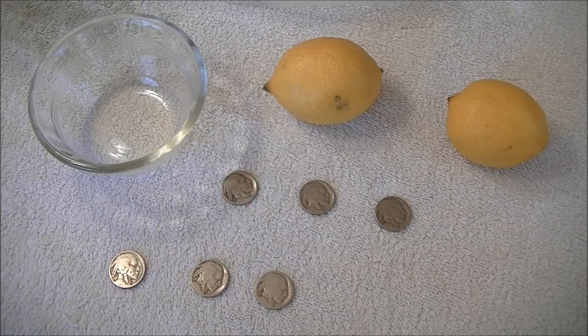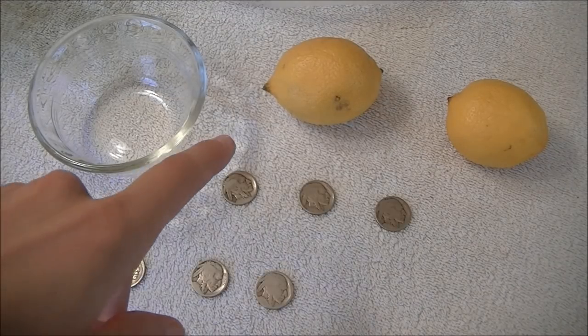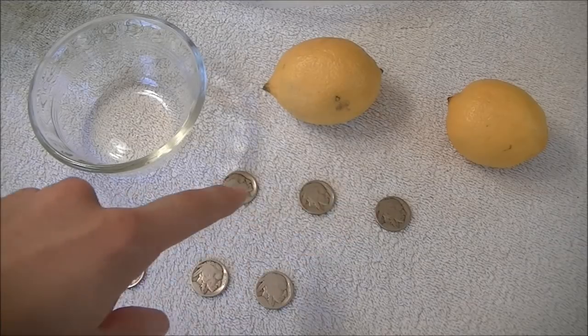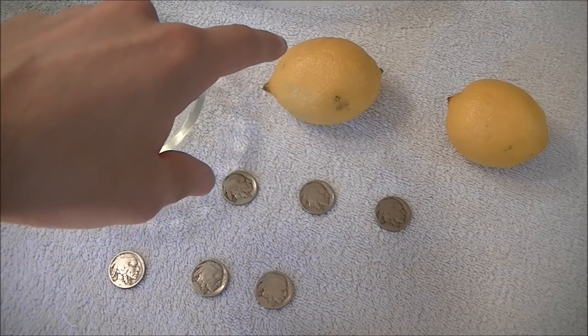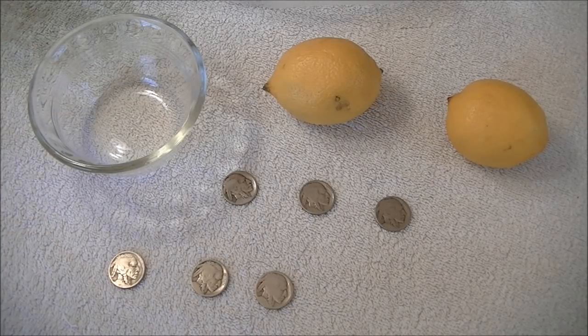I already did a video using a strong acid solution, which we had great success with. So I'm going to do two separate things. First, I'm going to take a couple different dateless buffalo nickels and put them right in the lemon itself. Then with another one, we're going to squeeze the lemon juice into a bowl. Let me go ahead and show you the nickels we're working with today.